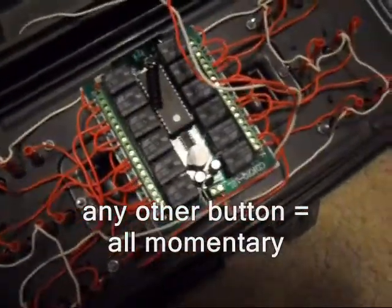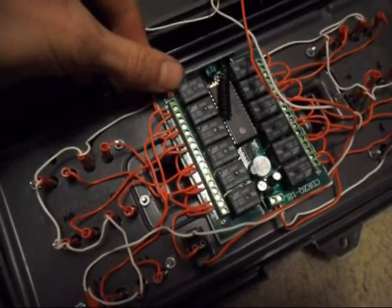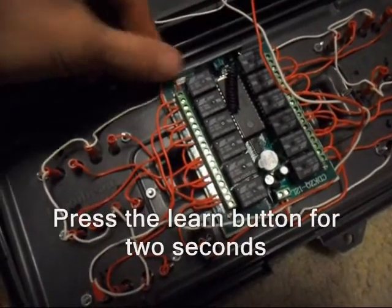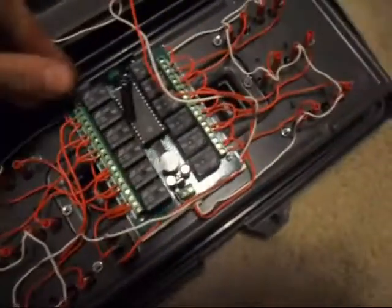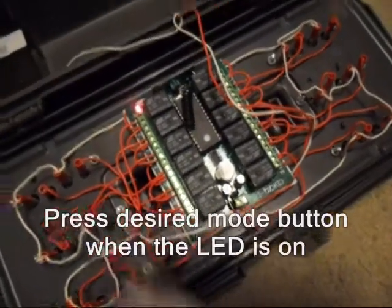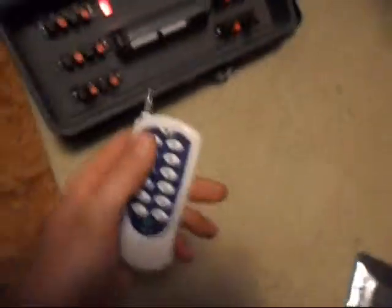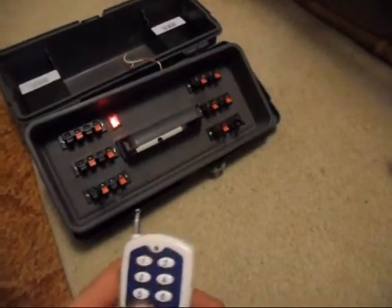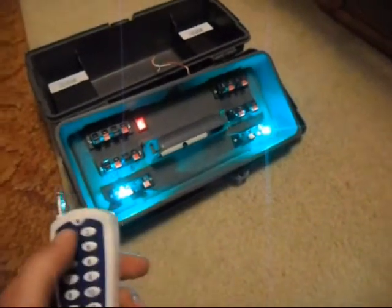I'm going to go ahead and program this. To set it, you just hold the button down for a couple seconds until it beeps, then you let go, and then it's ready to program a remote — and then you choose your mode. I'm going to go with button 9 and put it into 12 toggle. Now we can toggle our cues so we can have two on at a time.